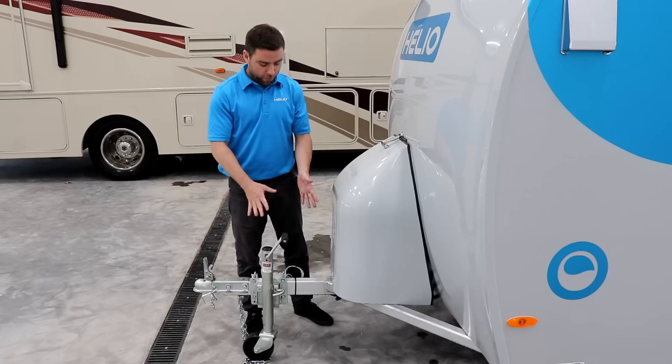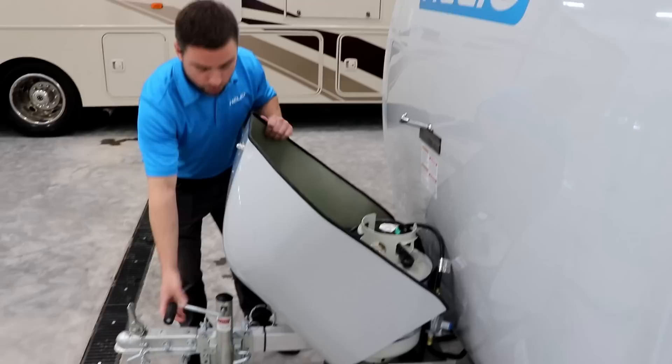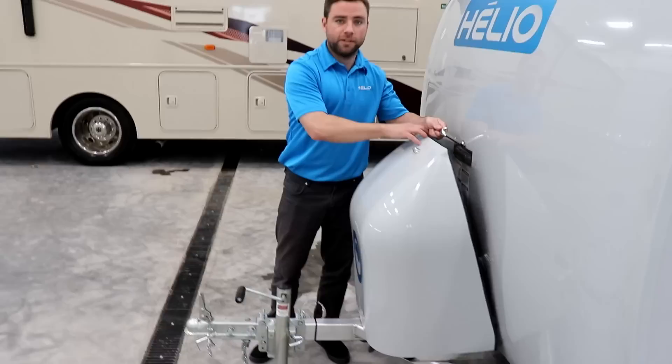Let's go on the outside and do a little walk around, then we'll come back inside. For the frame it's aluminum — we got electric brakes, we got safety brakes here on the front, and we got the battery and the gas tank outside with a cover to be sure everything is well protected. We got the 20-pound propane tank, we got the deep charge battery on front, and as you see it's all aluminum — so no rust, no problem with the frame on the Helio.